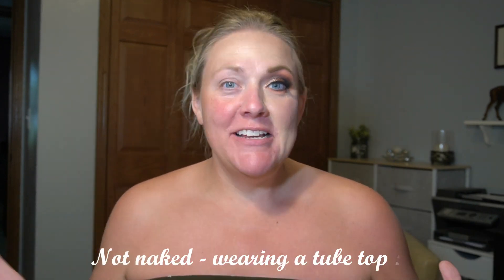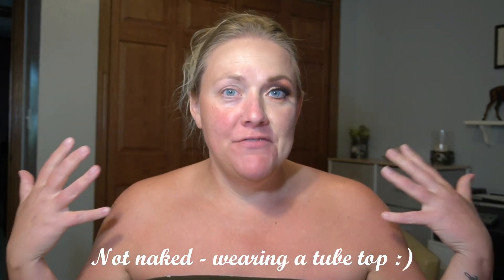Hi everyone, it's NeNe. Welcome to my channel. I'm going to do a half skull face paint today.